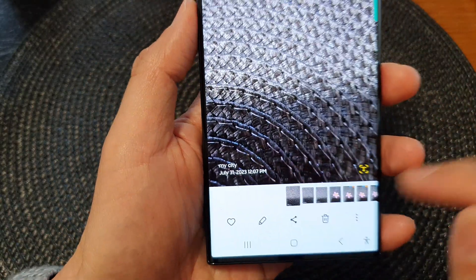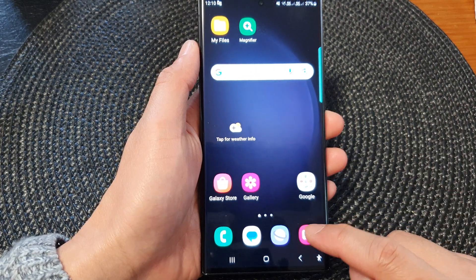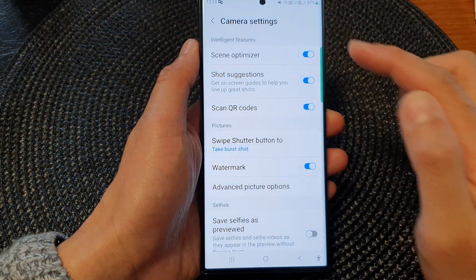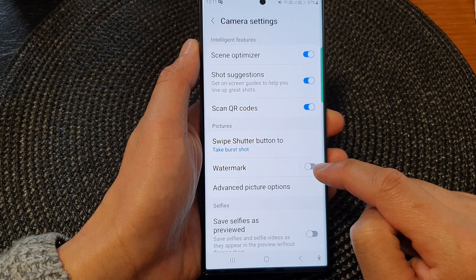First, open up the camera app, then tap on the settings icon. In the camera settings, scroll down and tap on the watermark toggle button to switch it off.